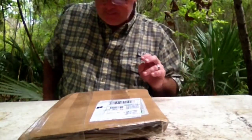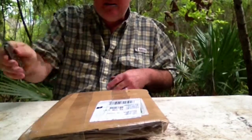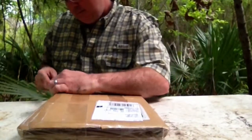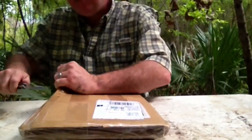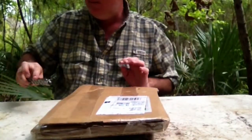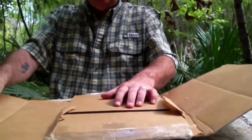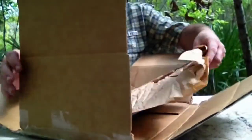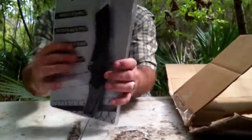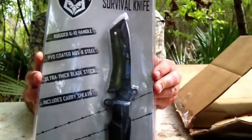So I'm about to unbox it, unboxing it using my Benchmade balisong. And here it is — this is the Peregrine 2.0.